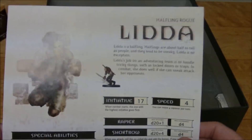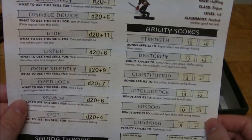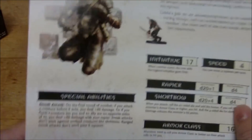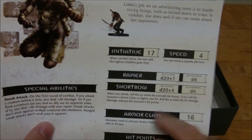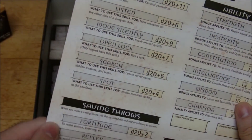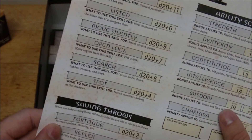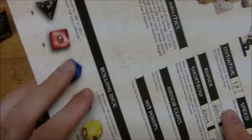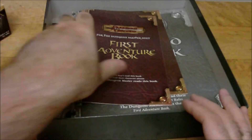Then we have Lydda, our halfling rogue — of course it's a halfling rogue. She's a little bit better with a 17 dexterity as one of her primary abilities. Interestingly, I don't think they gave her Weapon Finesse as her feat — they gave her Improved Initiative instead, which is cool, but I think Weapon Finesse would have made her a bit better. And I don't think rogues had a base attack bonus of plus one at first level — pretty sure they had zero. Anyway, moving on.